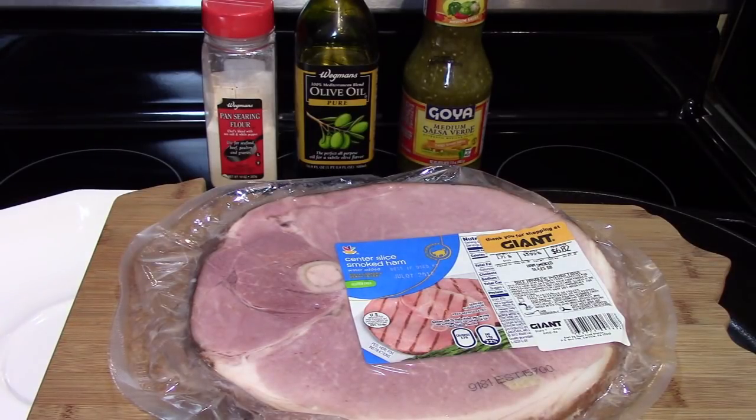Hi folks, tonight we're going to cook a ham steak and I'm going to use salsa verde to cook it in a cast-iron pan.